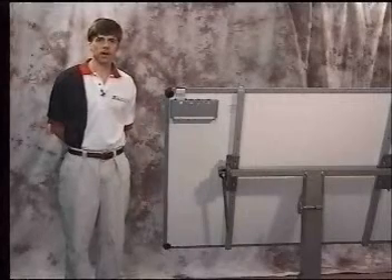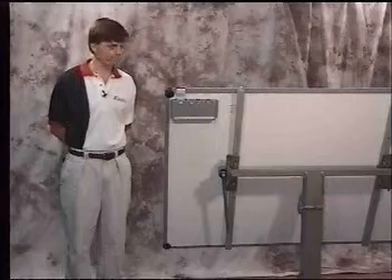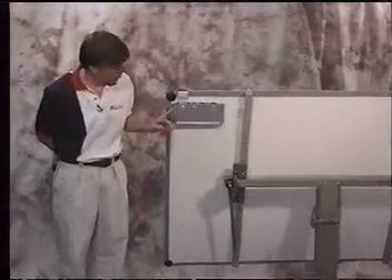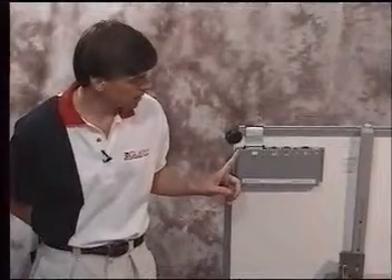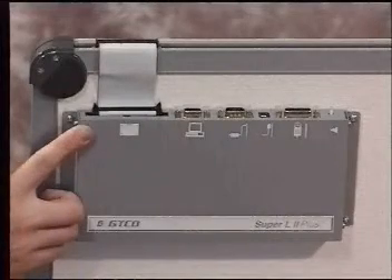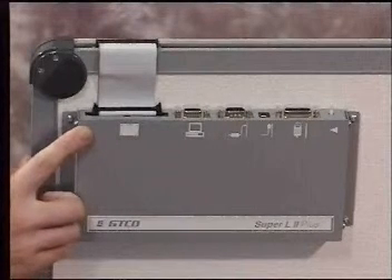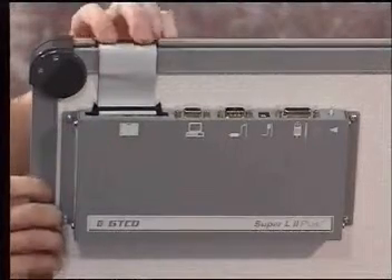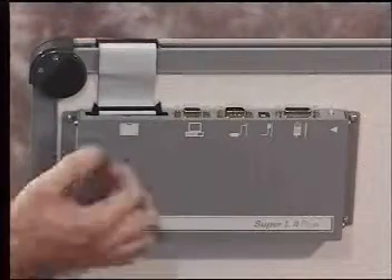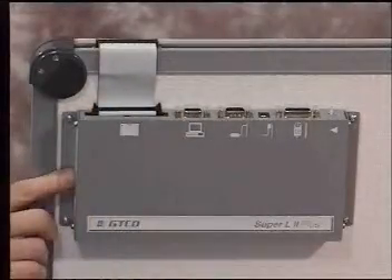We've turned the digitizer board around now, and what we're going to be covering is attaching the cables to the digitizer board. On the back of the controller itself, you'll notice that we have individual icons where each cable attaches. The ribbon cable is already hooked up to the digitizer board — it comes this way from the factory. All we want to do is verify that the cables are seated well. Simply press down on each end and check the thumb tabs to be sure that they're in good and tight.